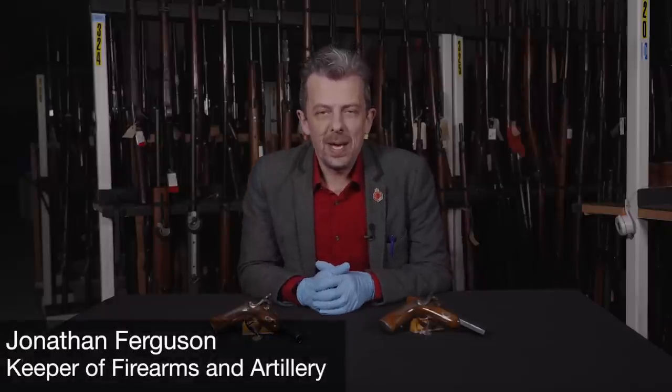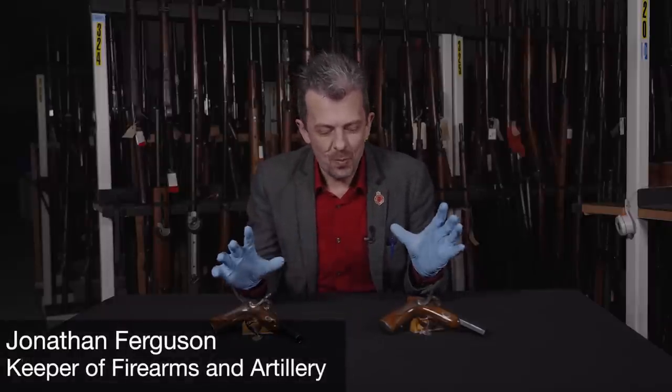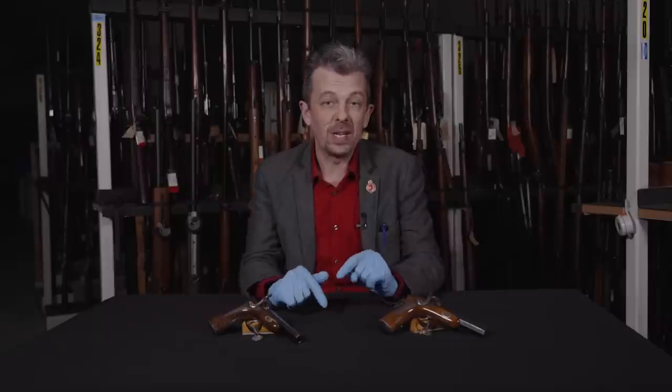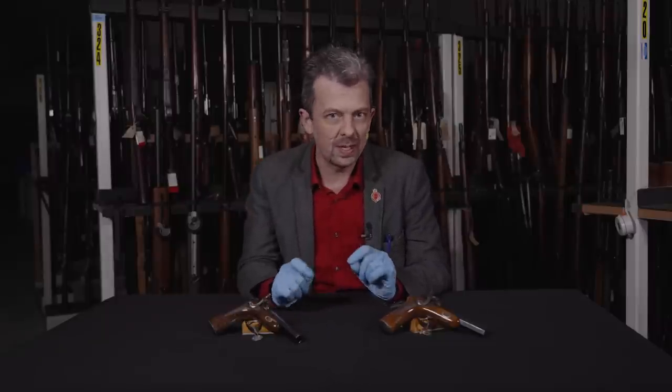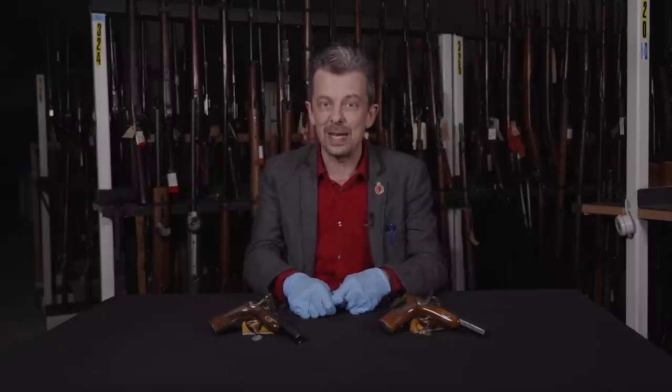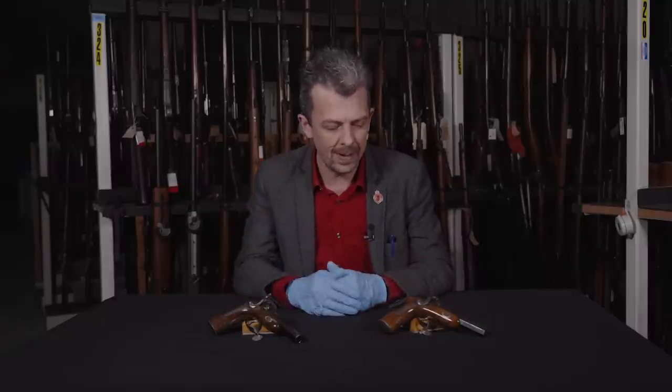Hello everyone, Jonathan back once again with a pair of pistols. Actually, technically they might not be quite a pair because they are ever so slightly different, and there's a reason for that which I will explain at the end. It's not really that relevant — they're effectively a pair.